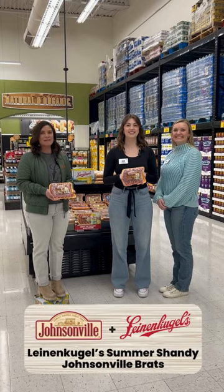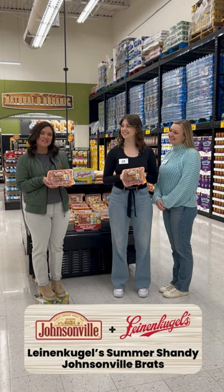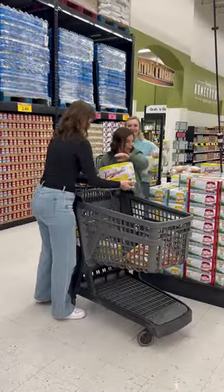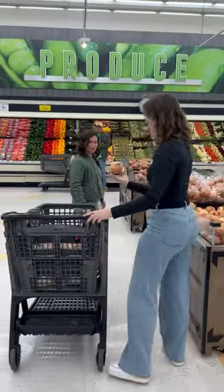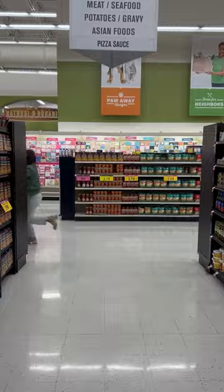Today we're here with Kitty Leinenkugel and I'm so excited because we're talking all about the Leinenkugel Summer Shandy Johnsonville Brat. Let's put one of these in. Summer fresh. Cheers!